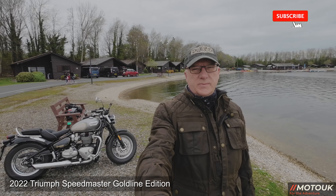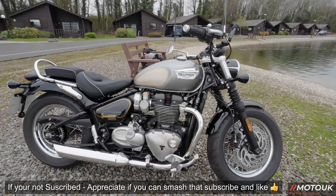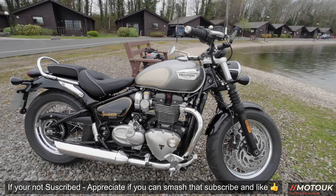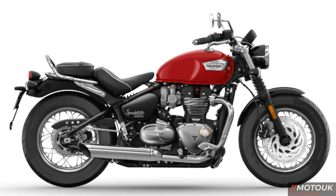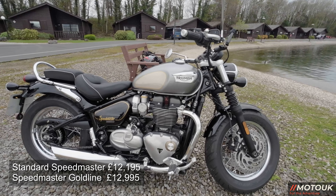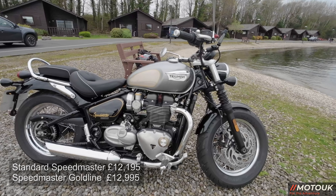Welcome to the Speedmaster 2022 Gold Line Edition. Let's take a walk around and look at the specs. You can also get this bike in the standard version, which comes in black and white, jet black, or the really nice red Hopper color. The standard version is priced at £12,195, with the Gold Line edition — silver ice and sapphire black — at £12,995.